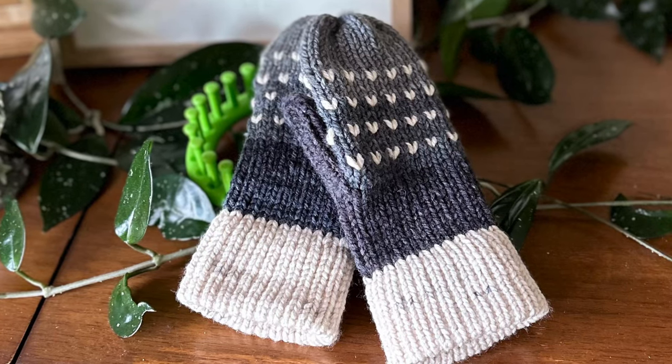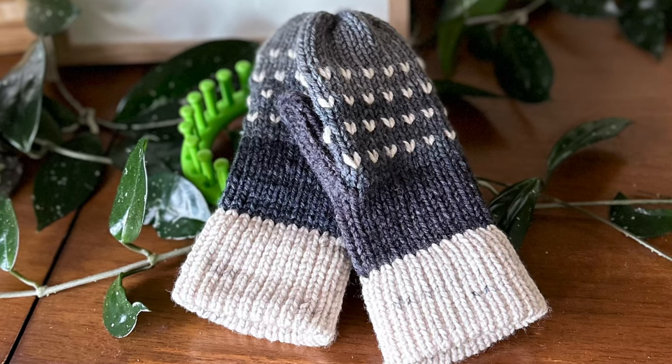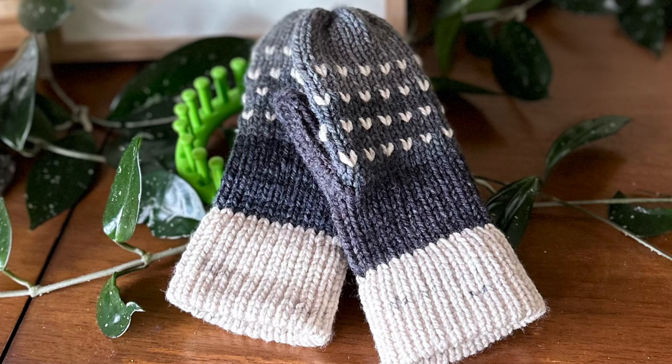Hello friends, this is Shelley from Koala Knits and Knacks, and we are going to make these beautiful mitts. I will humbly say that these are probably the nicest mitts I think I've ever personally made. I absolutely love them, and I'm going to make some in other colors too.